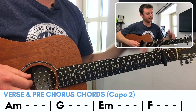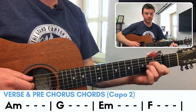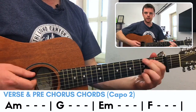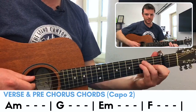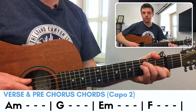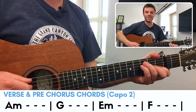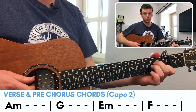The first thing I'm going to say is we need to have a capo on the second fret. There are only four chords in the entire song: A minor, four-finger G, E minor, and F. I like to use this more open chord shape. You can use a regular bar chord if you wish, and in the description of the video below I'll have the chord diagrams written out. As you can see, these are the chords for our verse and our pre-chorus.